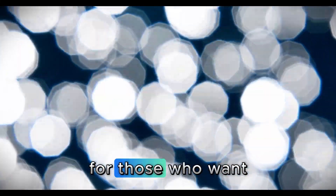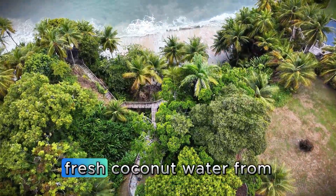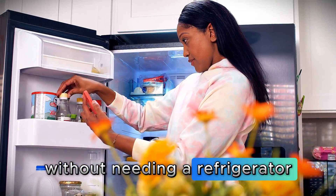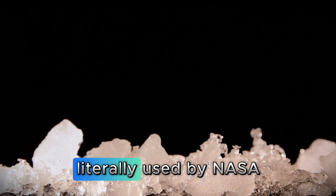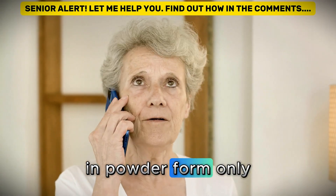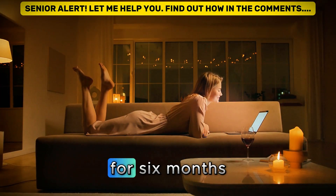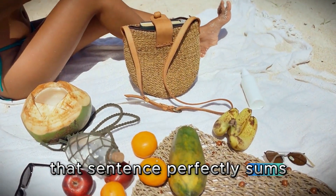If you want the most sophisticated thing nature has to offer, the third ingredient will surprise you — freeze-dried coconut water. It's like having fresh coconut water from a tropical beach, but concentrated into a powder without needing a refrigerator or worrying about it expiring. Freeze-drying is a space-age process, literally used by NASA, that removes only the water, keeping 100% of the nutrients intact. Susan, 69 years old, has been using this for six months and told me: 'Doctor, now I feel like my muscles are truly drinking water, not just getting wet on the outside.' That sentence perfectly sums up how it works.